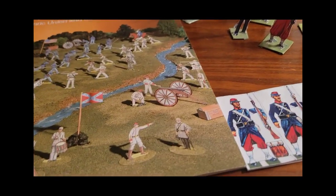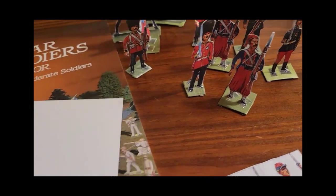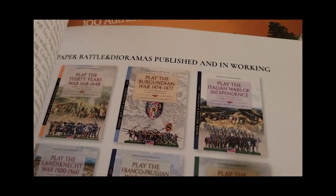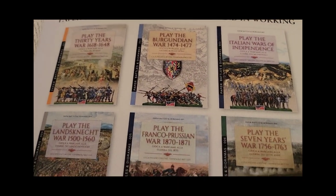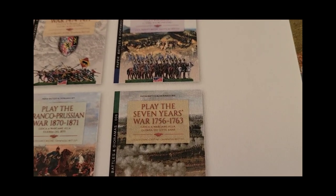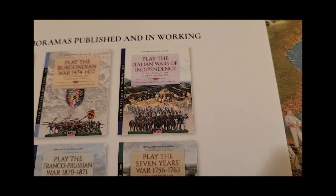There are a bunch of books in these series here — I just wanted to show them real quick. Look at the different books: the Landsknecht, imagine the Franco-Prussian War, this damn Seven Years War.